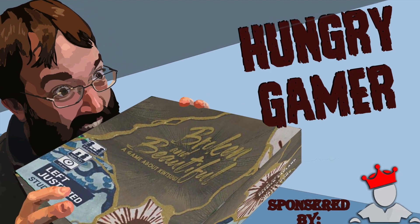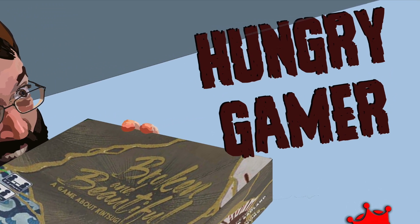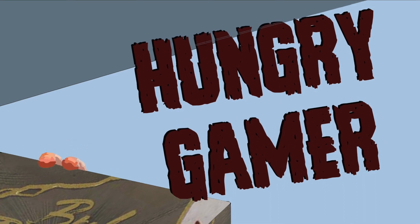Welcome, folks, to The Hungry Gamer is back with another mini-preview, and today we are talking about Broken and Beautiful.